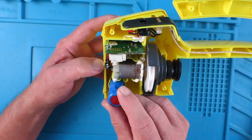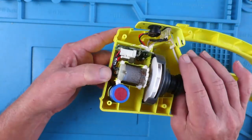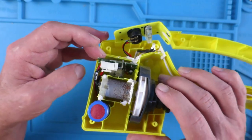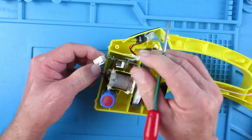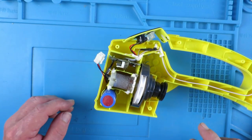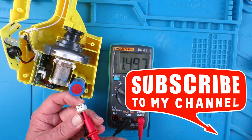Now the wires from that, where are they going, appear to be to this connector here. Indeed it does say - I don't know if we can see that - battery minus and plus. So let's pull that connector. With that removed we can now check the cell voltage, and we can see that the cell is only measuring 1.5 volts.